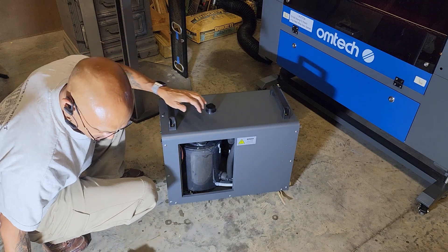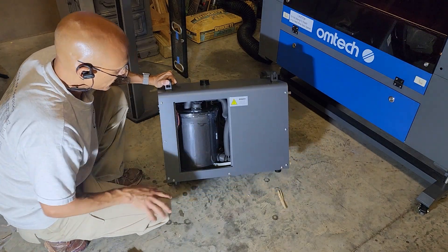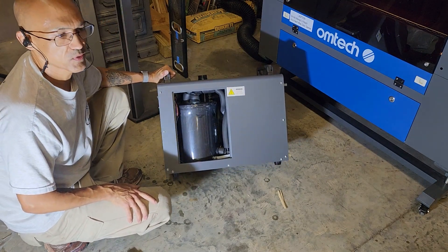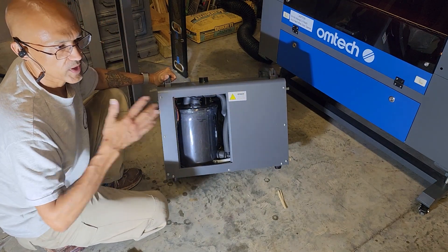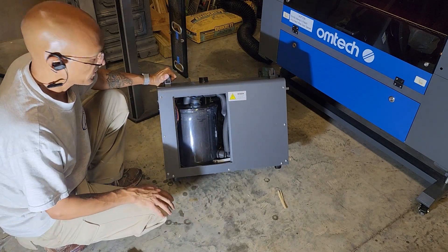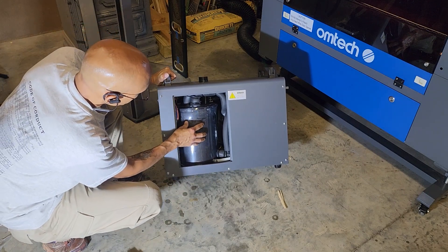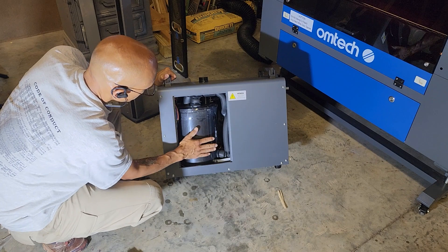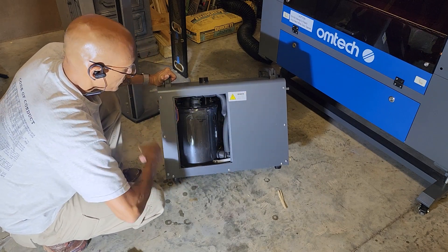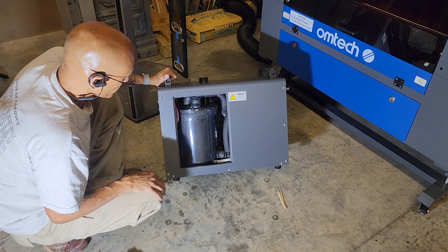Unlike the 3000 series, which are basically just water coolers — almost like an evaporative cooler that blows air over a radiator to cool down the water — this unit is actually refrigerant-based. It has a compressor right in the back, and then there's the reservoir. It's actually using a refrigerant to cool down the water, just like your refrigerator does.